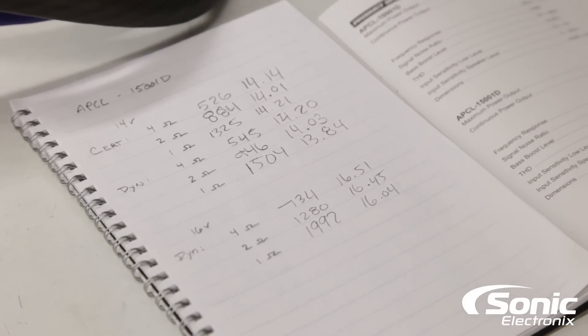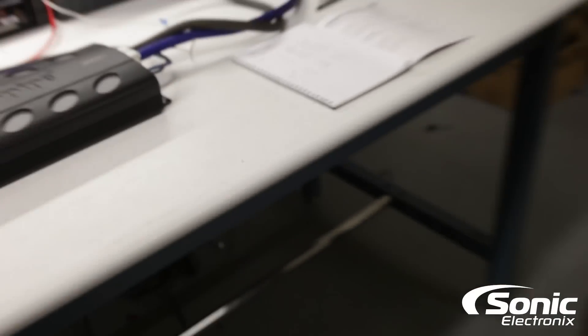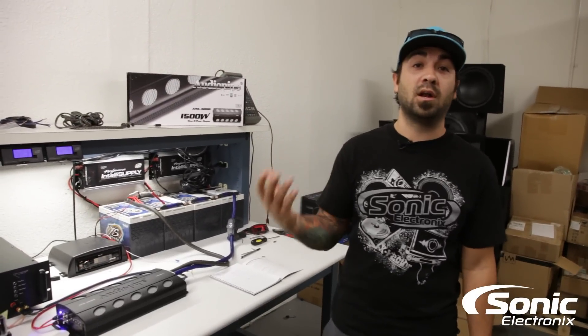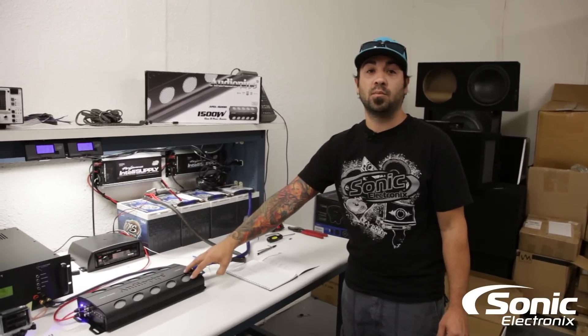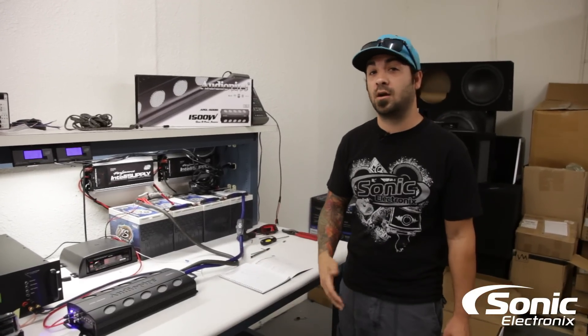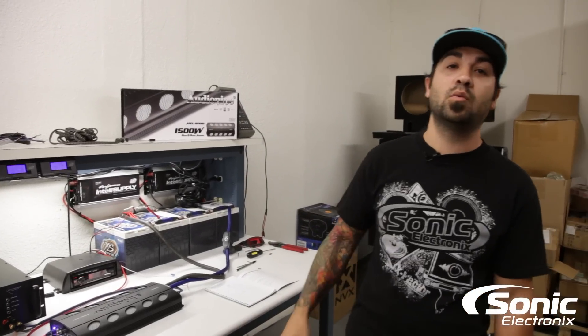This amplifier will run on a 14 or 16 volt system, which is pretty awesome, and that's easily something any of you guys can achieve by upgrading your charging system. A lot of guys already have upgraded charging systems or plan on doing it. These are real world results you can expect with this AudioPipe amplifier. For more information, visit sonicelectronics.com — this is the AudioPipe APCL-15001D.